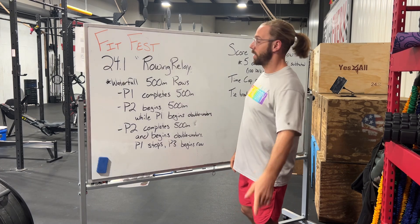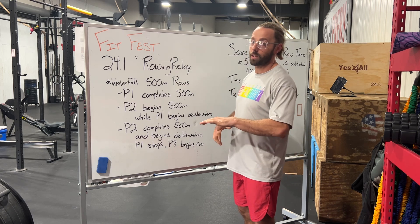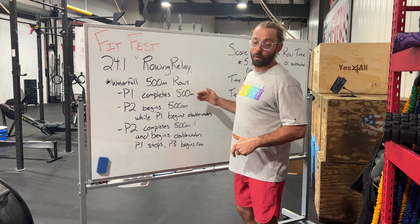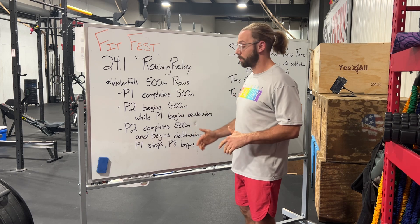FitFest 24.1 is the rowing relay. We're going to waterfall 500 meter rows, so the four of you put together it's going to equal 2000 meters. Person number one, you're going to start on the rower and row 500, then hop off immediately so person number two can begin their 500 meters.